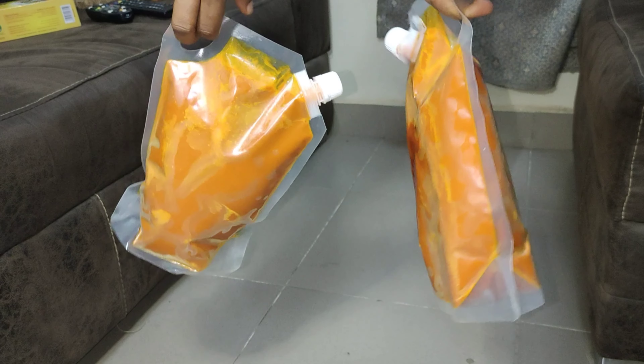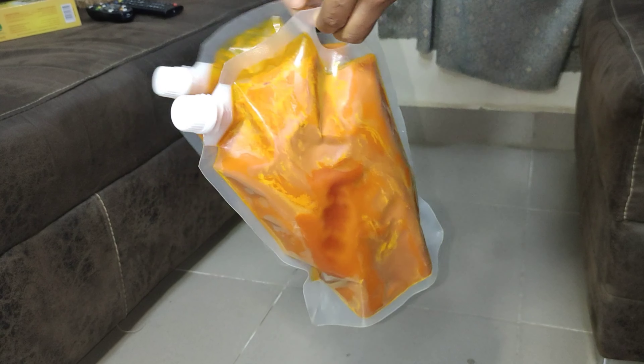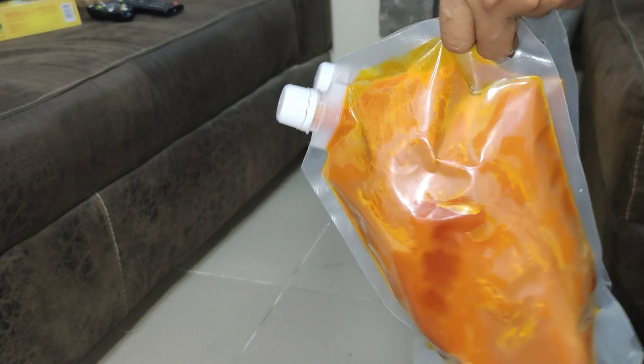Let me start with palm oil. I found these containers that are very good for freezing palm oil — they come in different sizes and the cover seals up once closed. Freezing palm oil is the best, and the seal prevents leakage.